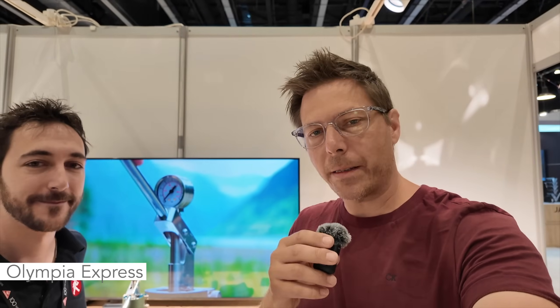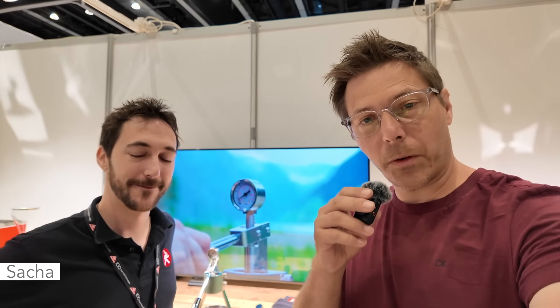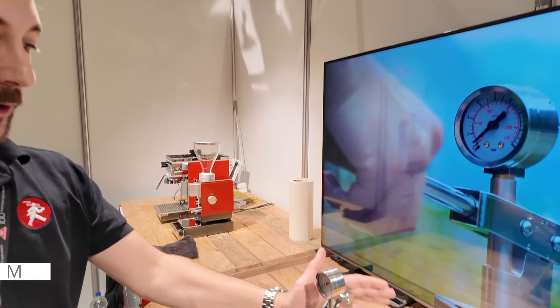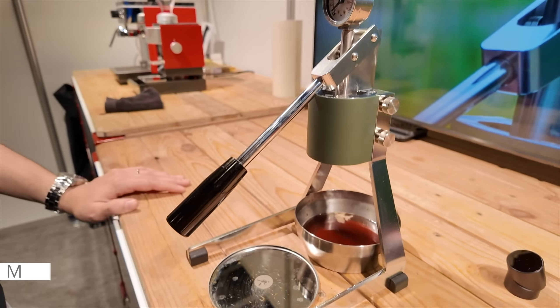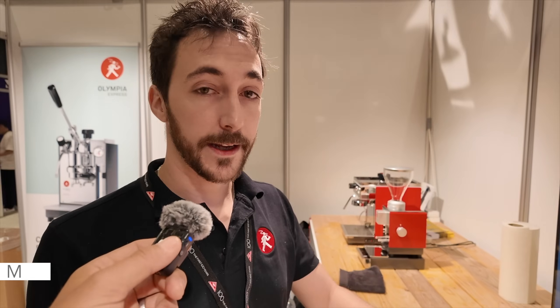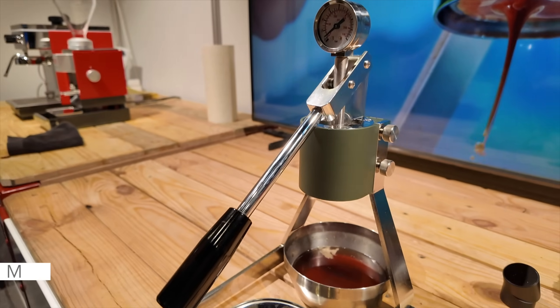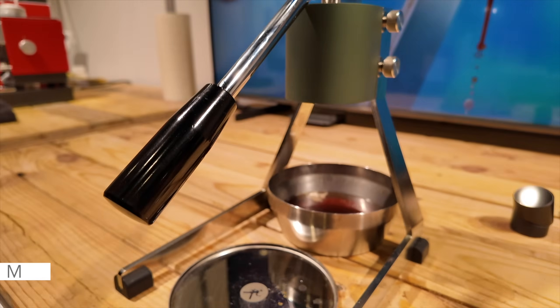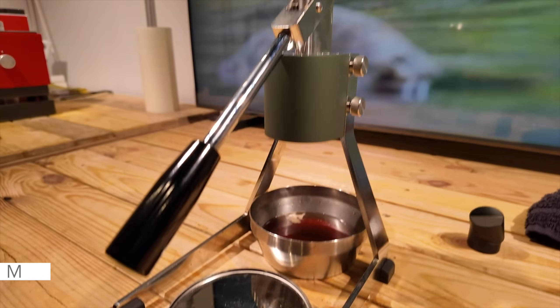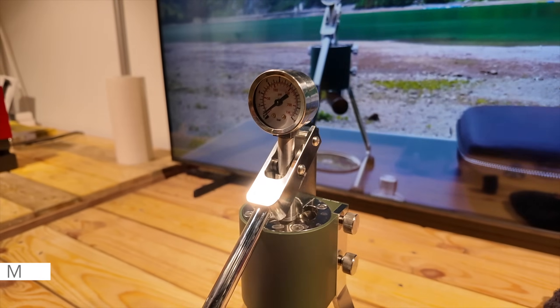I'm at the Olympia Express booth here with Sascha, and Sascha is going to show us something really cool — a brand new development called the Mina. This is the little Mina that was presented at the beginning of this event. It's a manual espresso press, stripped down in design from their usual Cremina, which they've been building for 57 years.